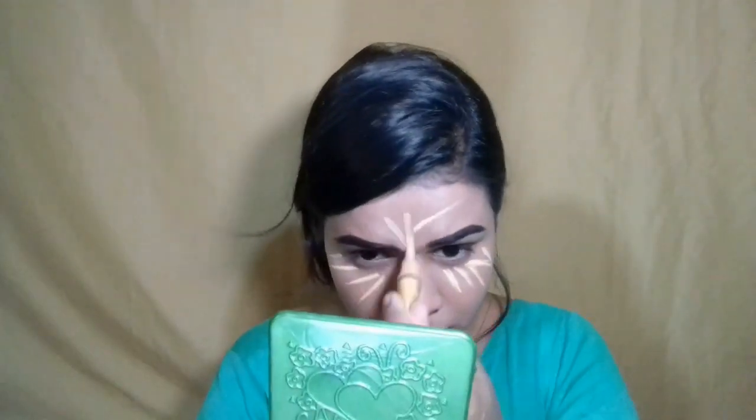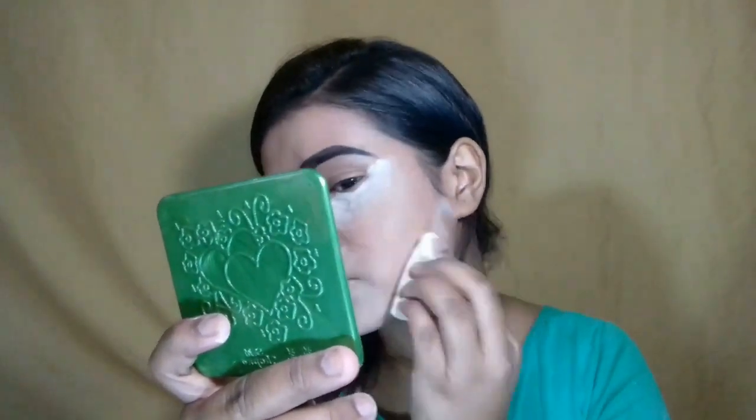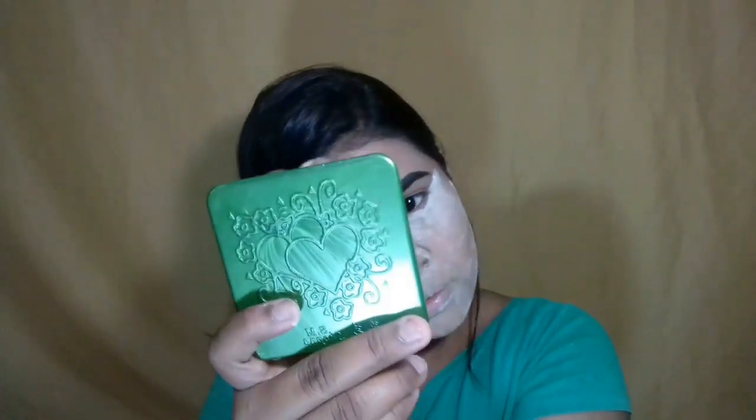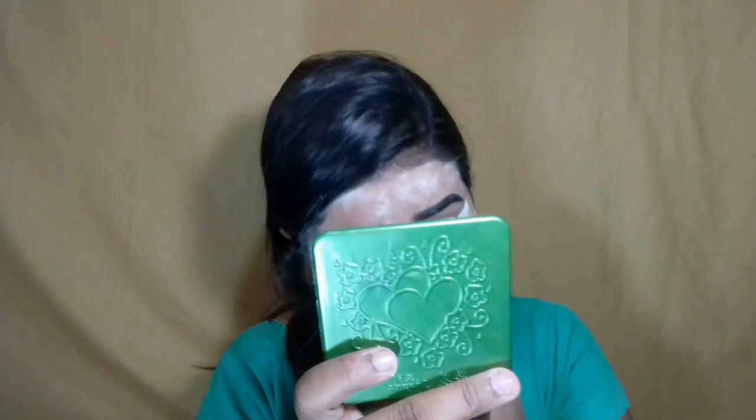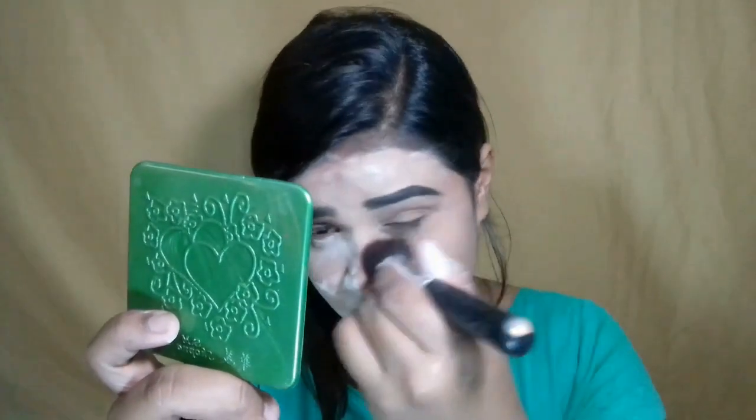With the highlight points, I'm applying concealer to the makeup. I will put the makeup on the face for about 5 minutes. I will apply a long-lasting finish and give this a matte finish.